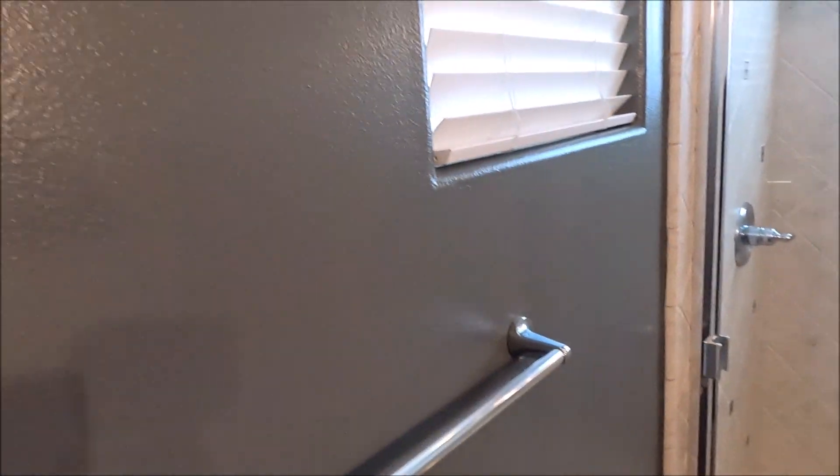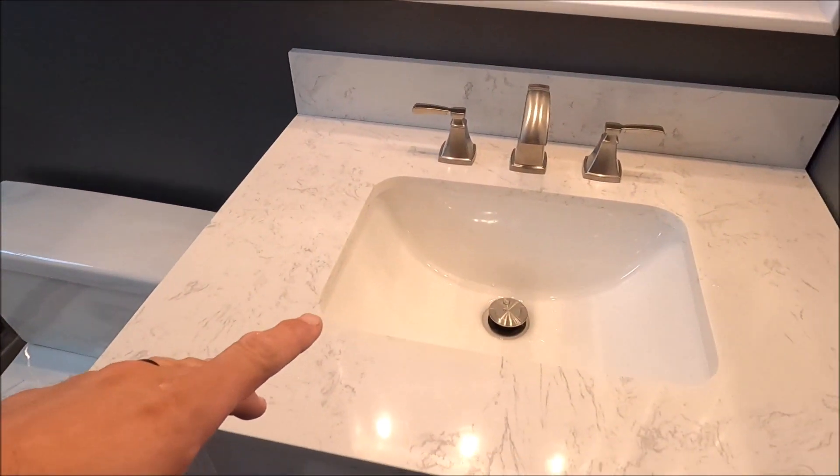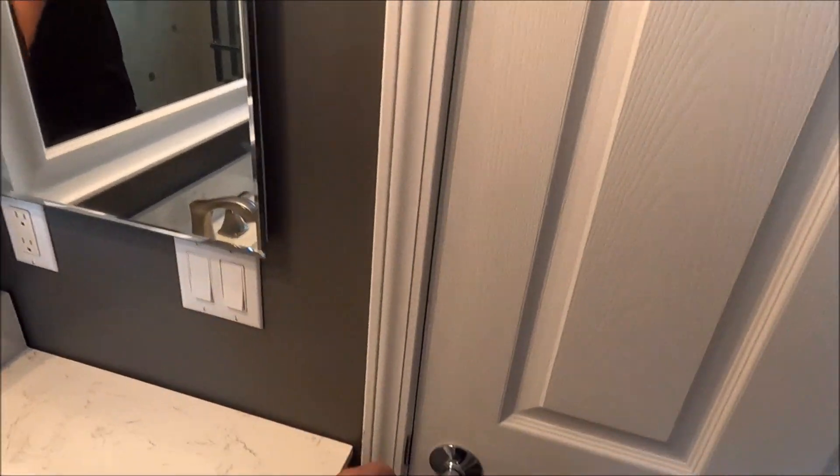All we did in this bathroom was simple: paint, new vanity, and that's it. Let's go check out the hall bath where we remodeled the shower.